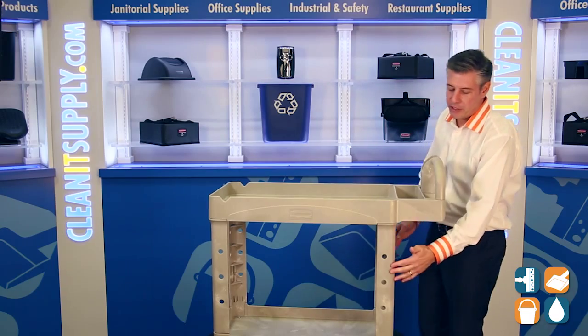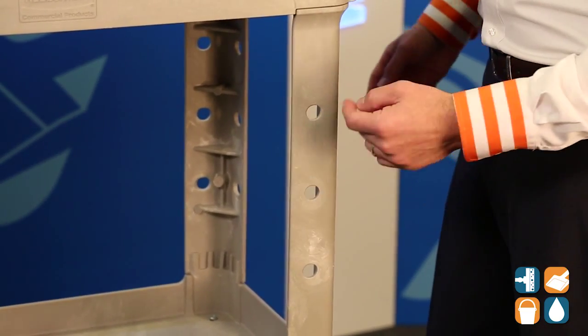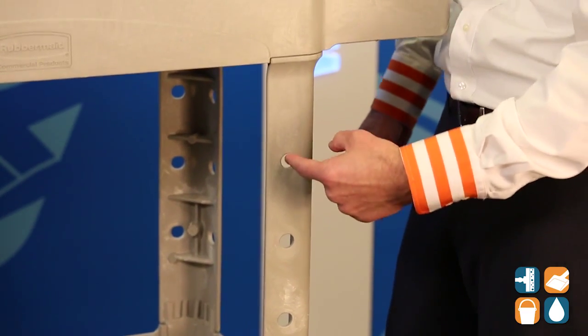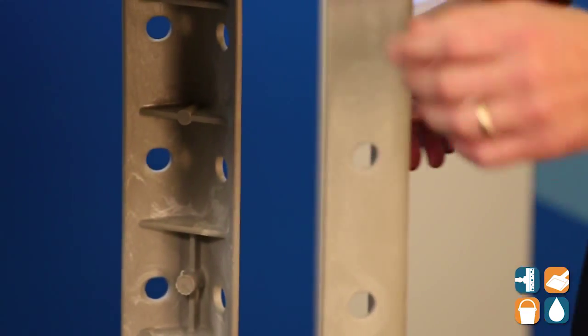Moving down on the uprights, Rubbermaid pre-drilled three holes here in their support system to put pipe rods through. These are one-inch pipe rods so that you can put spools of wire or tape — well thought out by Rubbermaid.